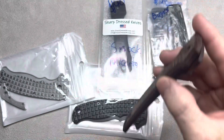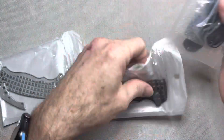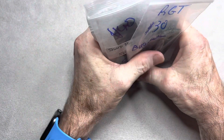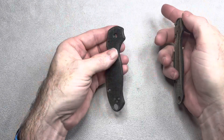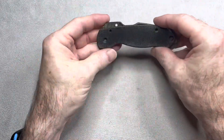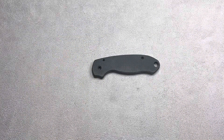There may even be a set of Sharp Dress Knives micarta scales for the Para 3, so also black micarta scales. I'm debating whether to sell those — I think I'm going to sell them because my next Para 3 build is going to be titanium, not micarta. So there will also be some black micarta Sharp Dress Knives Para 3 scales in the sale. Lots of scales in the sale!